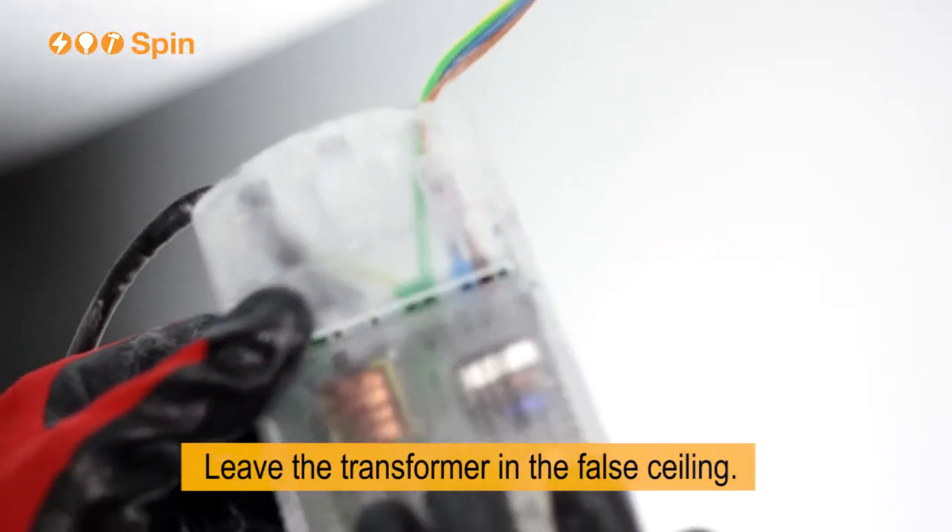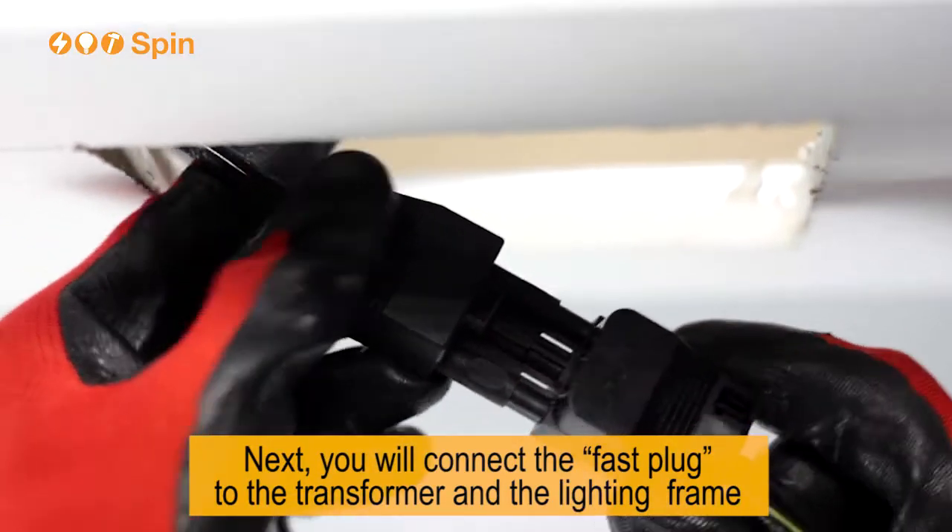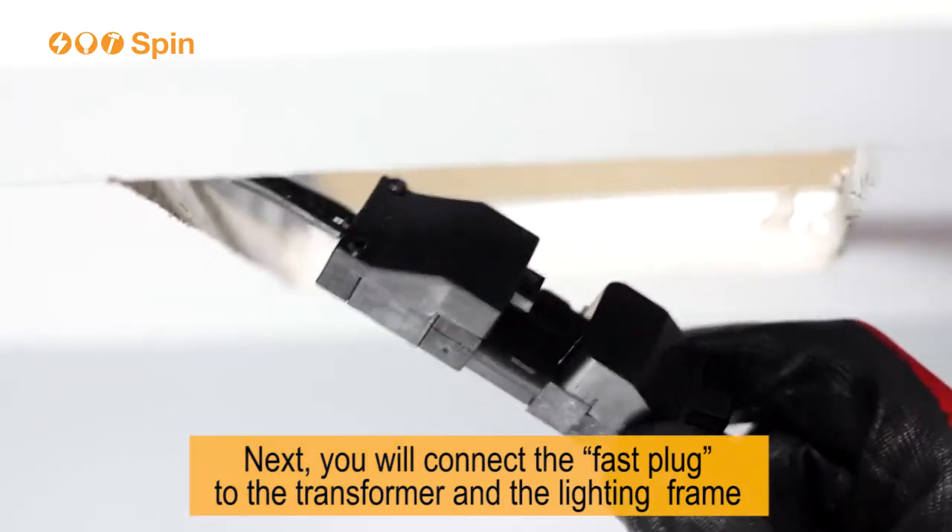Leave the transformer in the false ceiling. Next, you will connect the fast plug to the transformer and the lighting frame.